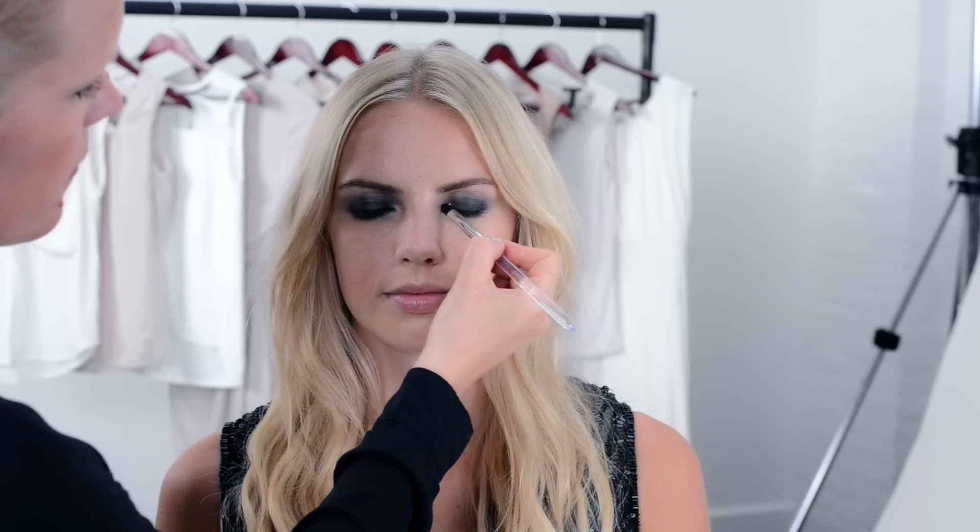The next step is blending the kohl pencil lines with a dark grey or black eyeshadow all the way up to the globe line. Finish with a light shimmering eyeshadow in the inner corners of the eyes.